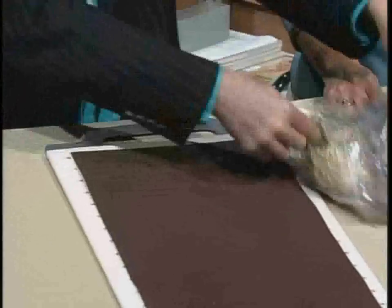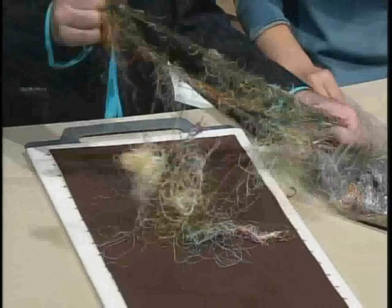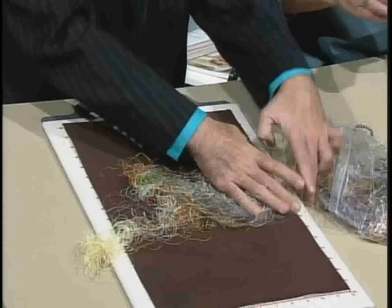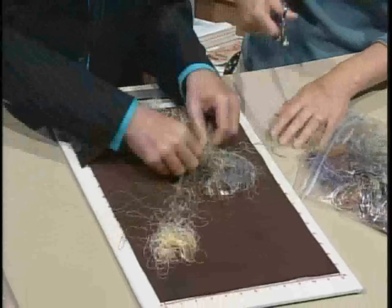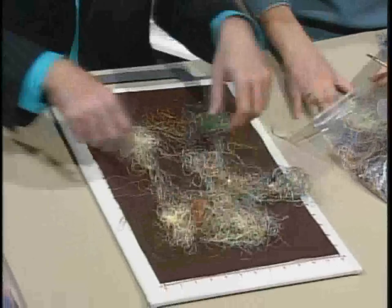What I created was just taking all these fun threads that you have and pulling them apart. Oh look, I got some leftover beads in here too! We're just going to do a little bit here to show you.